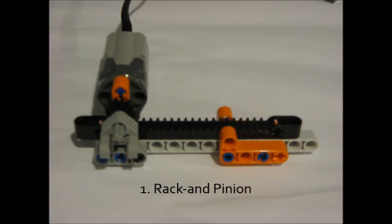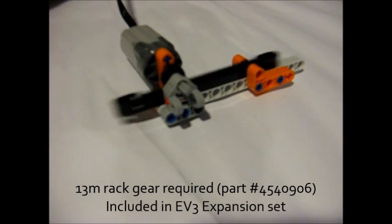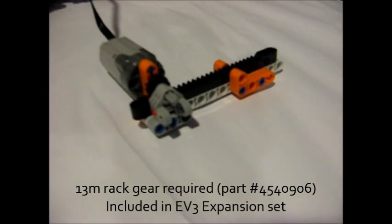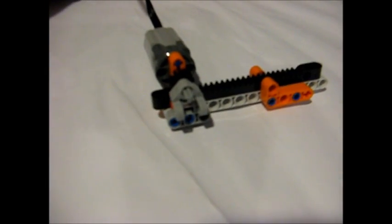The first type of linear actuator is rack and pinion. This is definitely the easiest way to do it, and this is the way I recommend if you have the 13-module rack gear, which comes with the EV3 expansion set. How it works is you have a motor that spins a smaller pinion gear, which is your traditional circle gear, and then the rack gear is basically a tooth bar which slides forward and backward when the pinion gear rotates.